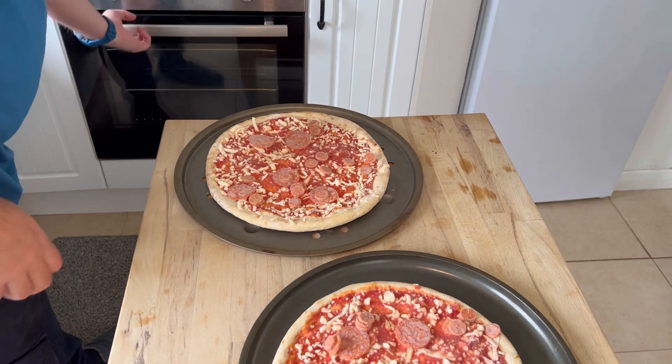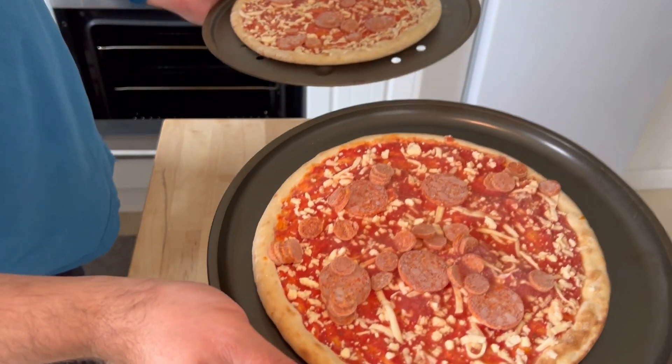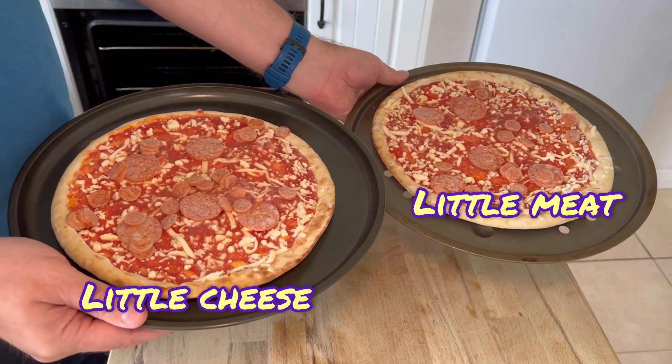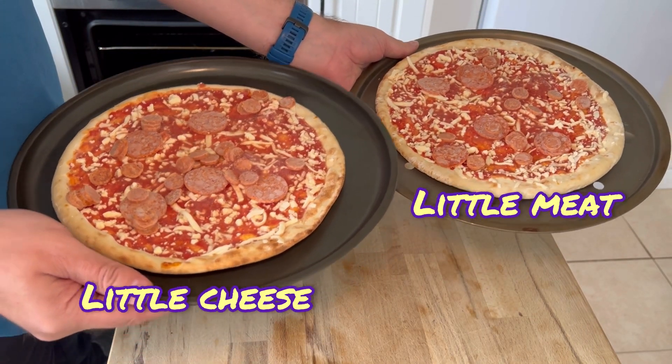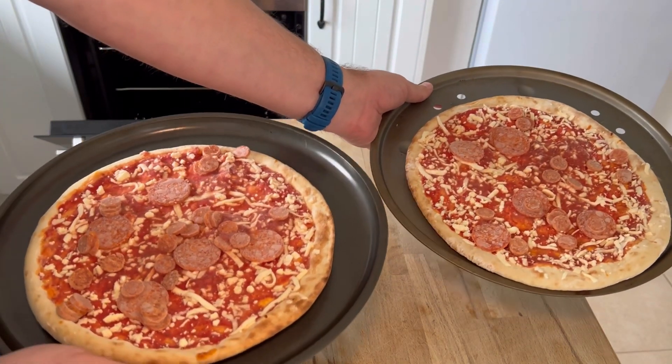I can't move the pepperoni around because it's so frozen to the pizza, so it's just going to have to deal with this funny layout of pepperoni, which is really weird. Also, they have very different amounts of pepperoni — this one has got like half the pepperoni of this one. I don't know if you can see that, but this one is weak and this one is strong.